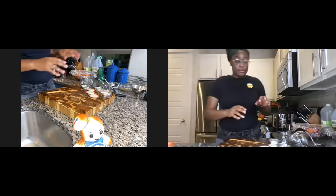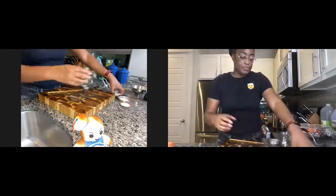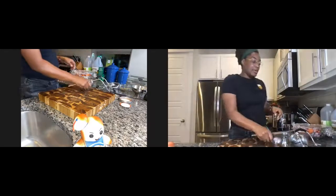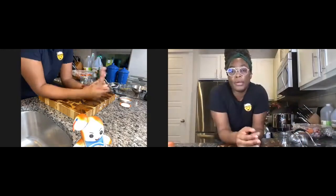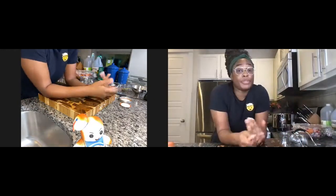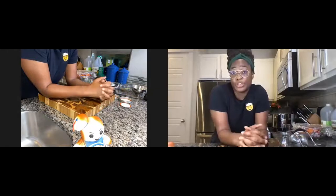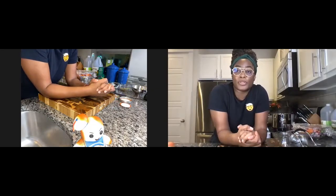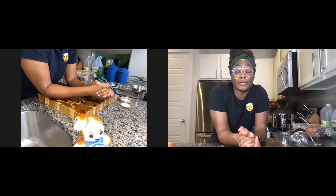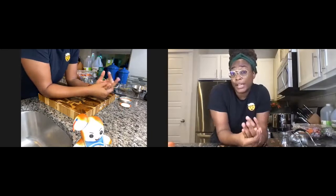Now to the fun part. Once you get all of your jars ready, the next thing is what are you going to pickle? Great things to pickle include cucumbers, green beans, carrots, onions — all of those, or a combination. You can even pickle fruit. When I was at the farmer's market, a lot of people were surprised — most people think of fruit with jams or jellies, but fruit actually pickles really well too.